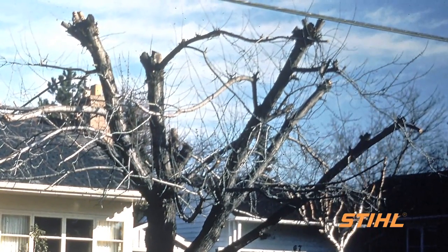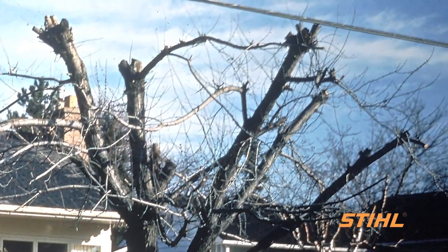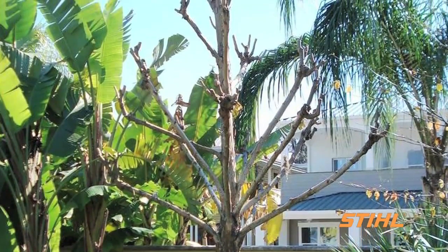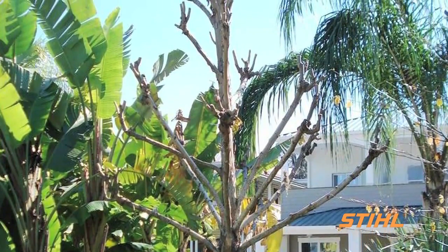Stressed trees are more vulnerable to insect and disease infestations. The preferred location to make a pruning cut is just beyond the branch collar at the branch's point of attachment.